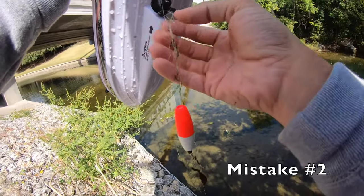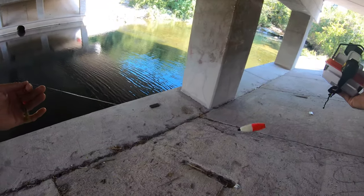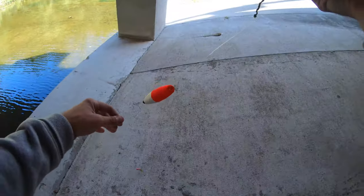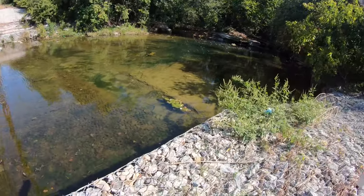Oh yeah, that's a nice bird's nest — alright. We got this thing re-rigged. I went a lot shorter on the line compared to what it came with and what it originally had. So we're going to try this out in this corner one more time, see if we can get out of here.